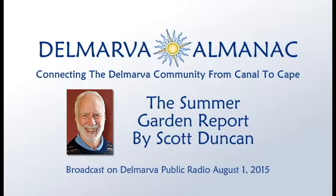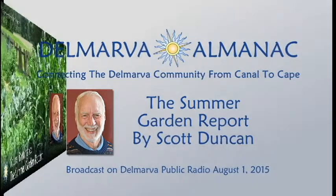Welcome to the Delmarva Almanac. Each week we connect you to the best of Delmarva. Like other almanacs, our aim is to tell you a little bit about our past, our present, and events in the near future. Here's Scott Duncan with the gardening report.